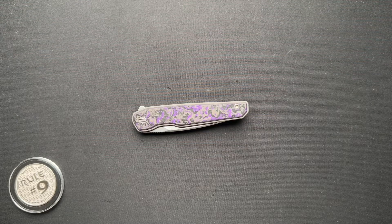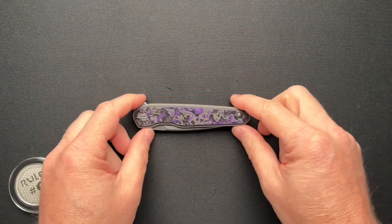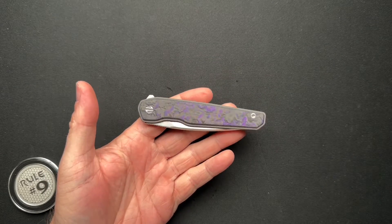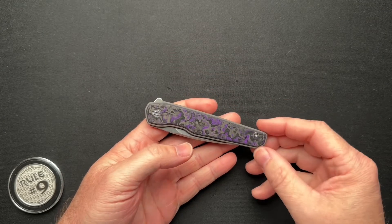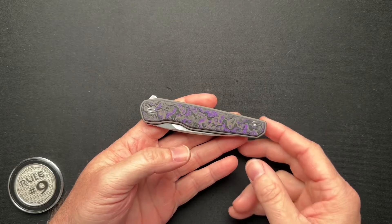All right, folks, let's talk about a very cool knife that came from a friend of mine's daughter. My buddy Chris out in Texas has a daughter, Caroline, and she's a sophomore in high school that asked if she could send in her favorite knife — not her only knife, her favorite knife.